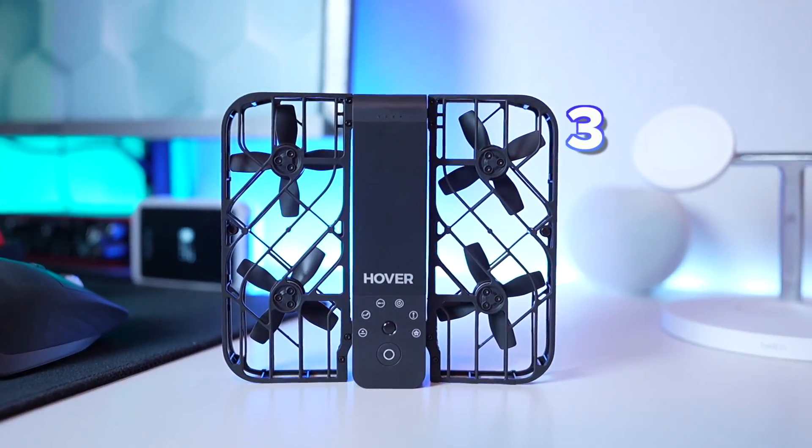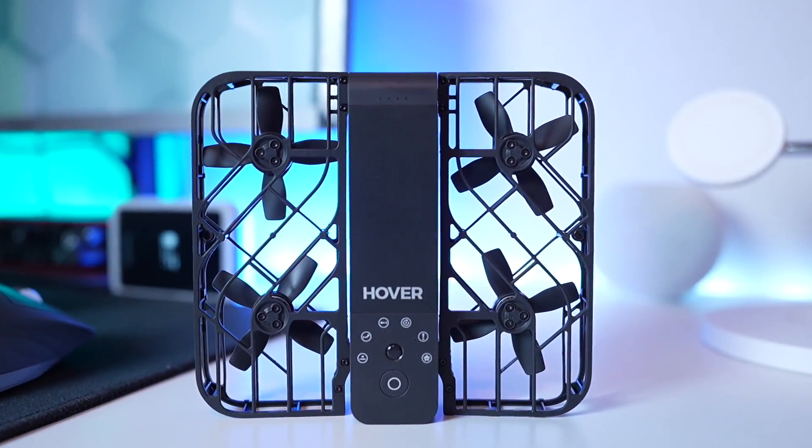This is the Hoverair X1, and it is a self-flying drone that is going to blow you away, but there's some things that you need to understand. There are three pros and two cons to this drone, and let's start out with the pros.